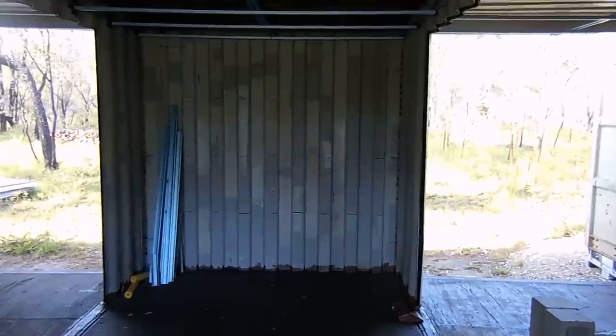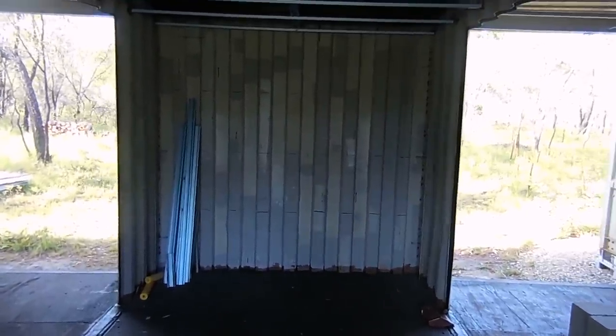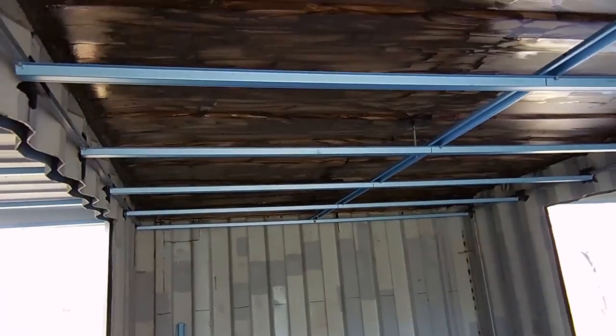I was going to start painting on the roof this morning, but there was a bit of rain overnight so the roof is still wet. I have to wait for the sun to dry it out, so I decided to start painting inside.